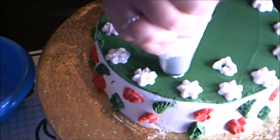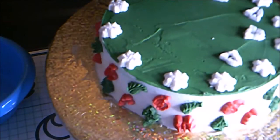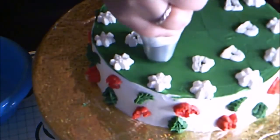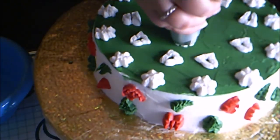Then some bells. I realized the first bells weren't straight, so I just embraced it and made them going every which way, so they look like they're ringing. And some snowflakes in the center.